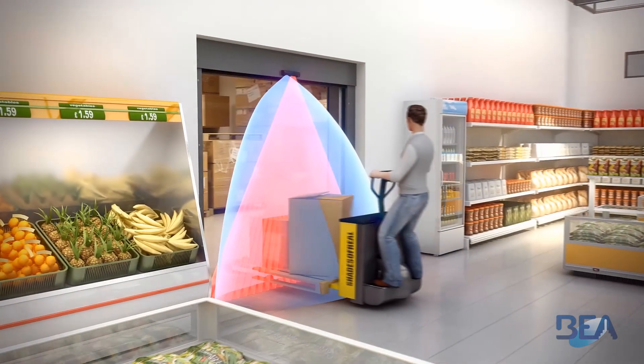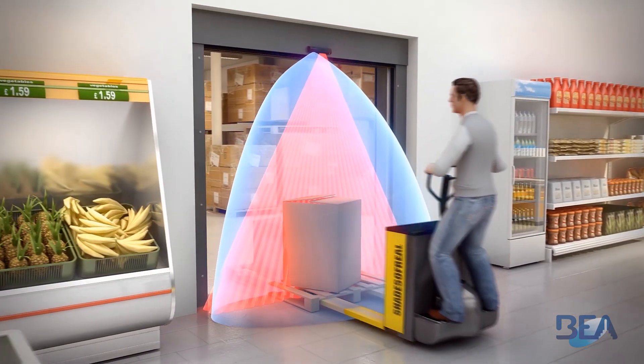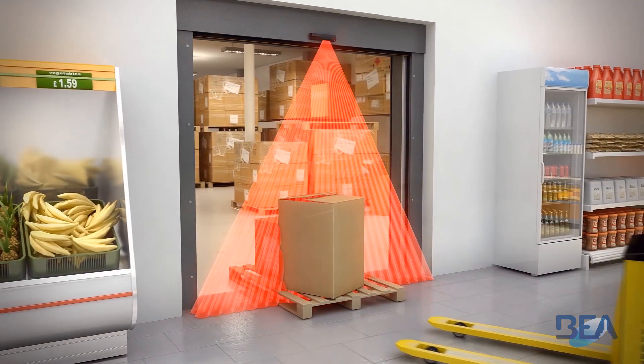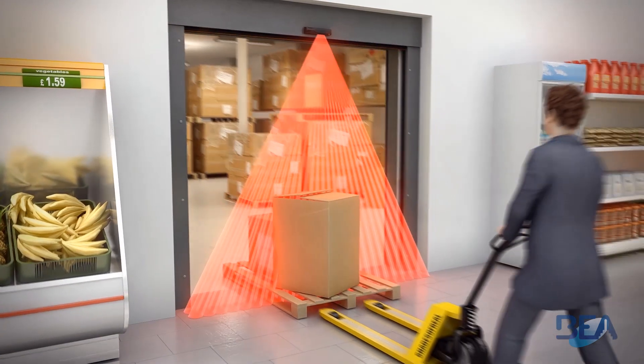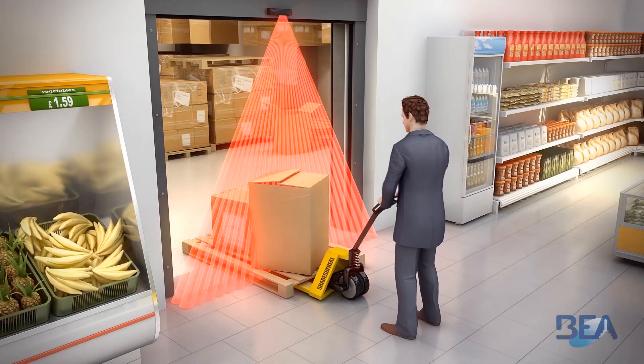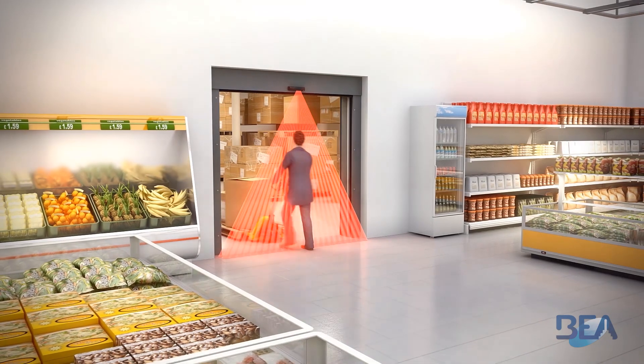The signal from the radar cell can be used for opening as well as reopening the door. The infrared curtains create a three-dimensional protection zone so that the door remains open as long as a person or object stays within the detection zone.